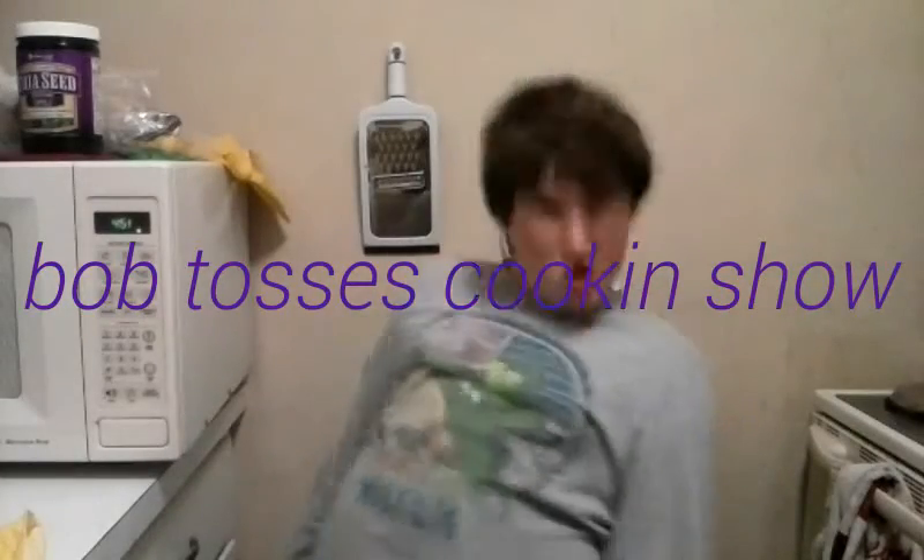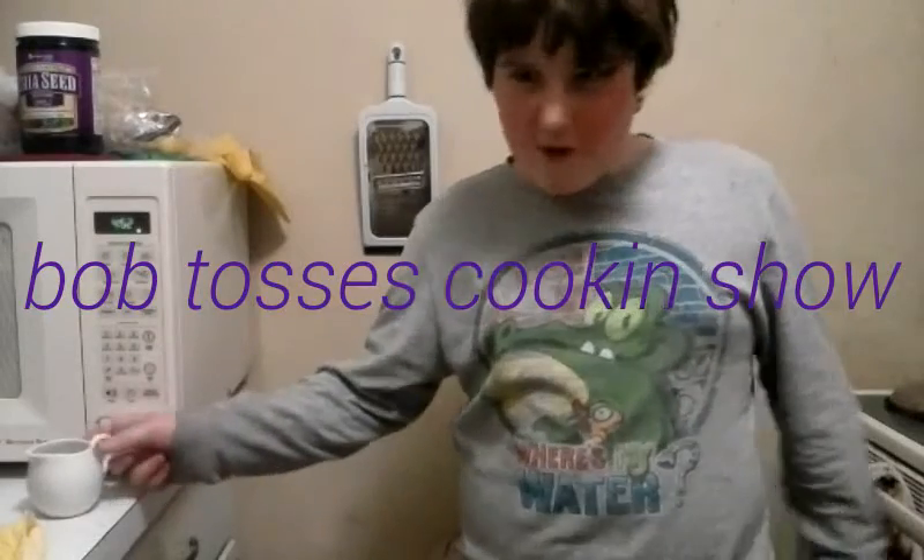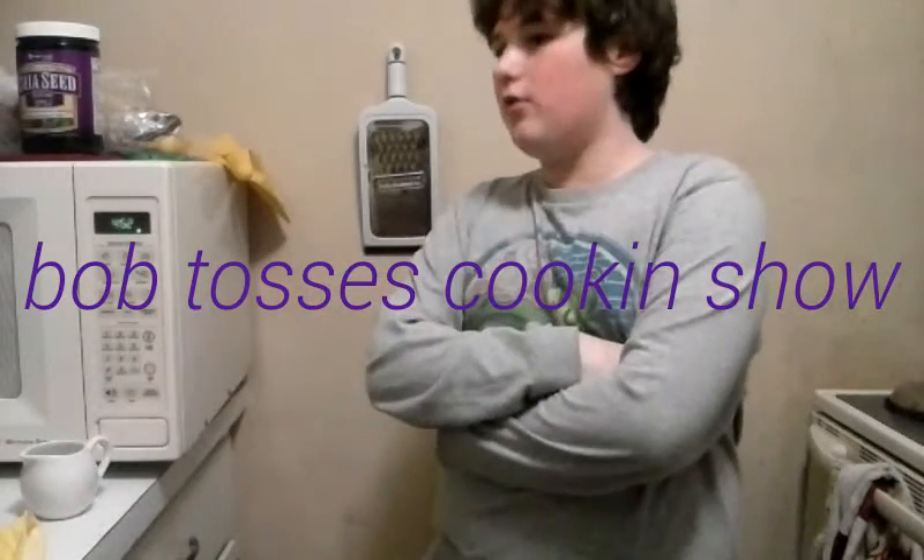Hey everyone, it's Bob Walsh's Cooking Show, and I'm going to teach you how to make some scrambled eggs on the go.